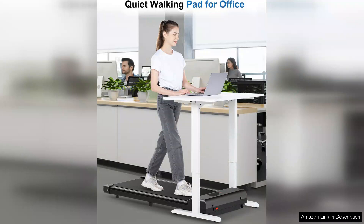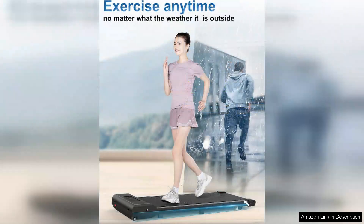The walking pad also boasts a non-slip surface, ensuring your safety even at higher speeds. Setting up the walking pad is a breeze, requiring minimal assembly and no additional tools. The included remote control allows you to adjust the speed and stop the treadmill without interrupting your workflow.